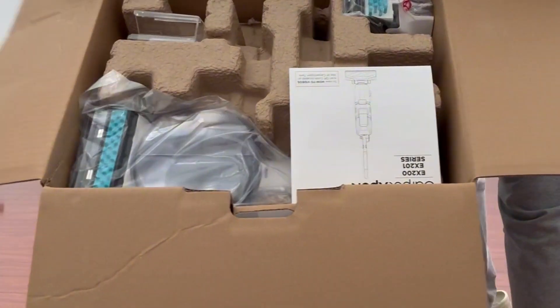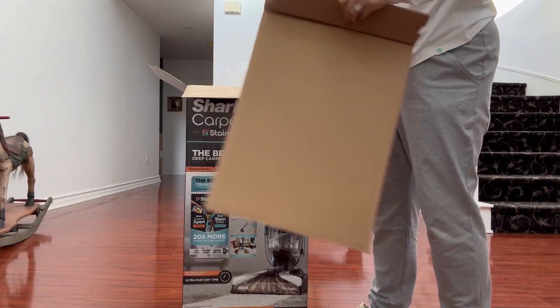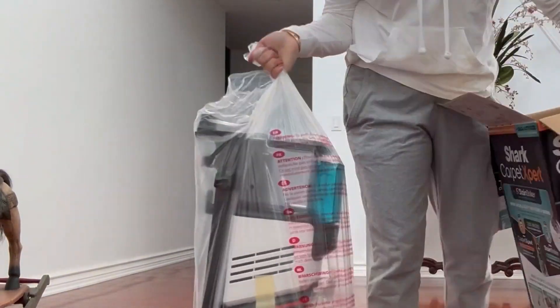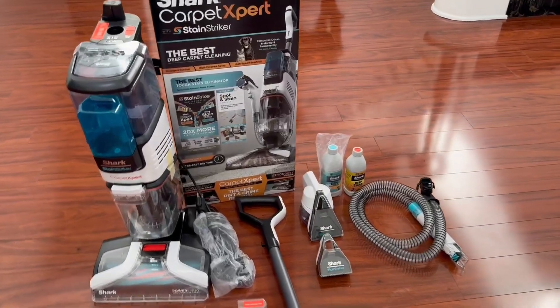The quick start guide is printed right onto the box. I really like this brand — I do have a few vacuums from them and they work fabulously and last for me a long time. Everything is nice and neatly packaged; it's not a bunch of little pieces. This is everything that's in the box.